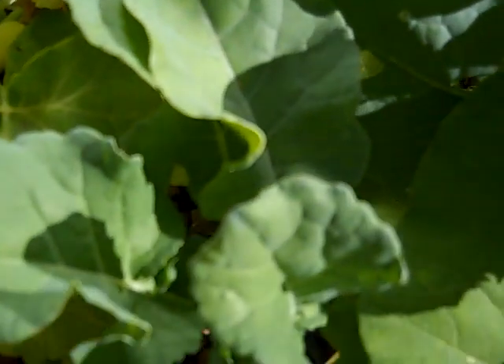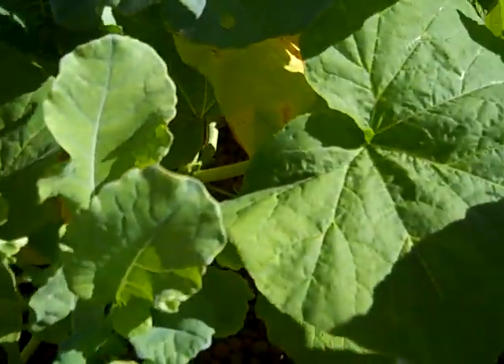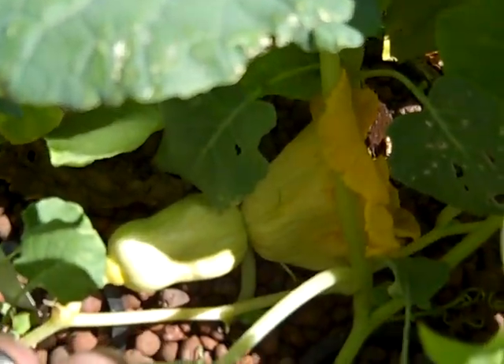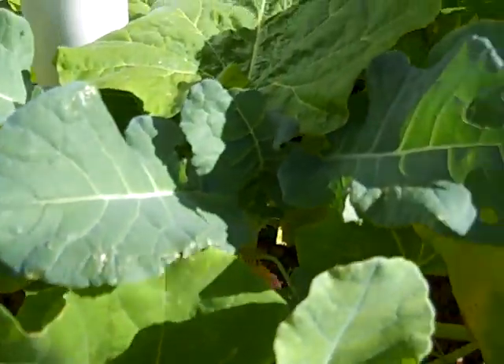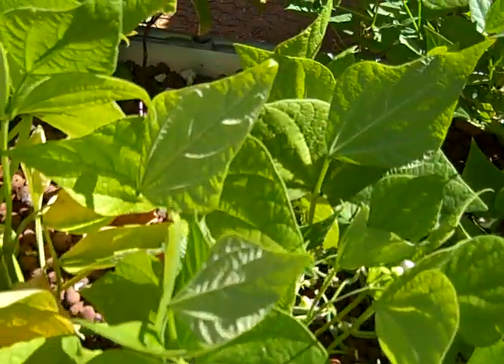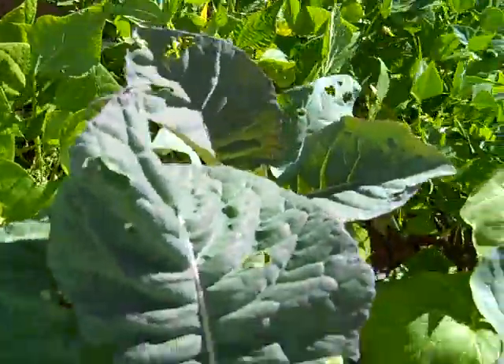We got some small squash starting to grow down here, another small squash growing down here, and another one behind it. So we got quite a bit of growth going on in here — another good sized squash growing right there, another broccoli. Lots of stuff growing in here, and it all seems to be doing pretty well.